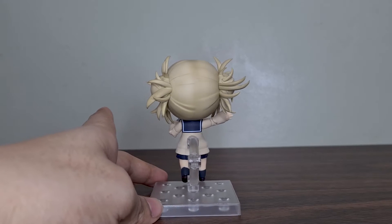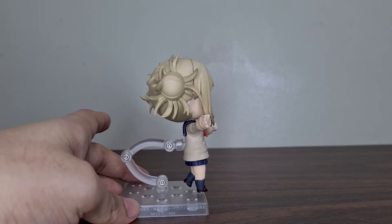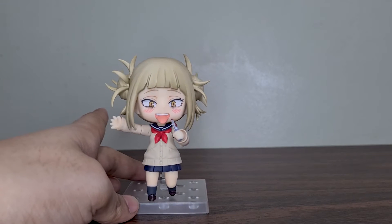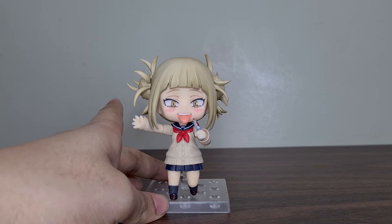Playing around with all the pieces that came with it, this is one of the poses I came up with where her left leg is bent and she is putting the bloody knife near her mouth. Very sinister — and she looks happy doing it too.